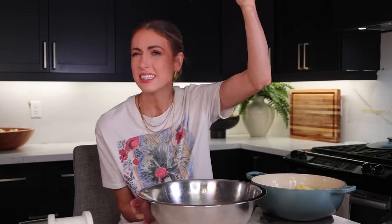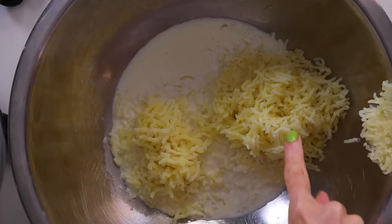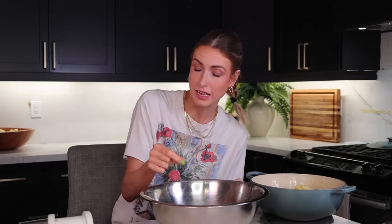Before we continue, let's examine them. We have Joseph Joseph squared, and we have OXO over here. In terms of capacity, OXO is the winner. In terms of size of the mashed strand, OXO also wins. It's not even close.